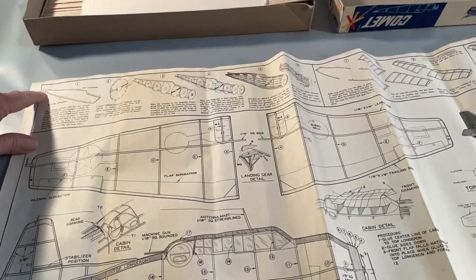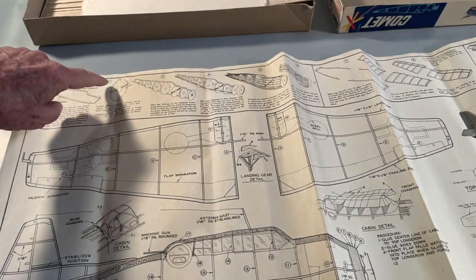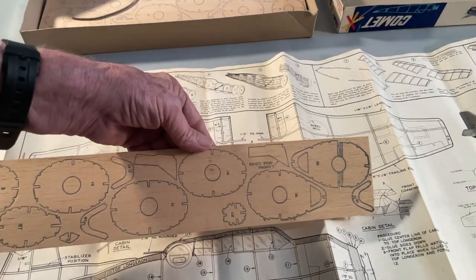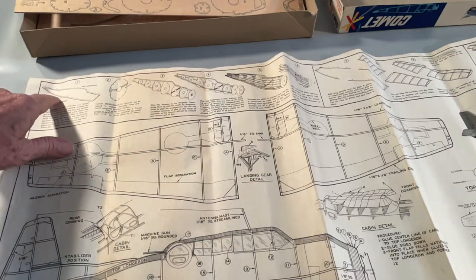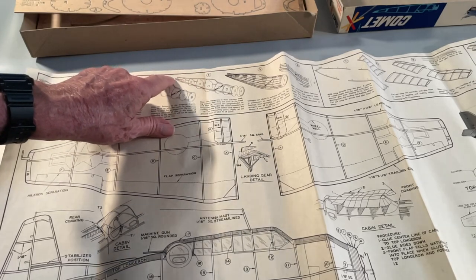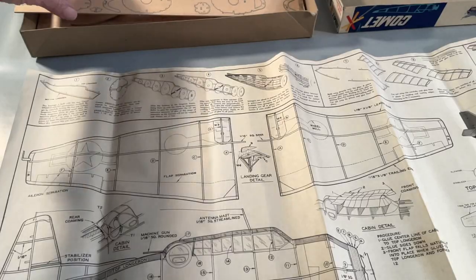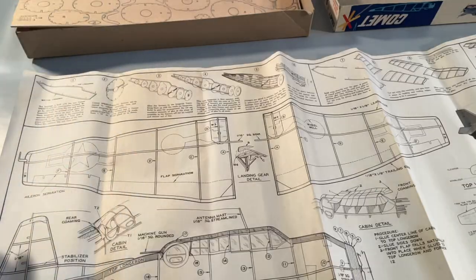To build the fuselage, you pin the outline down. Then you put the various formers, which you cut out of the print wood — here's an example of the print wood — and keyed them into the detail that you'd build here. Then you put another larger stringer along the side to attach the wings. And then you put all the sticks of the stick and tissue through these various little slots in the formers to form the fuselage.